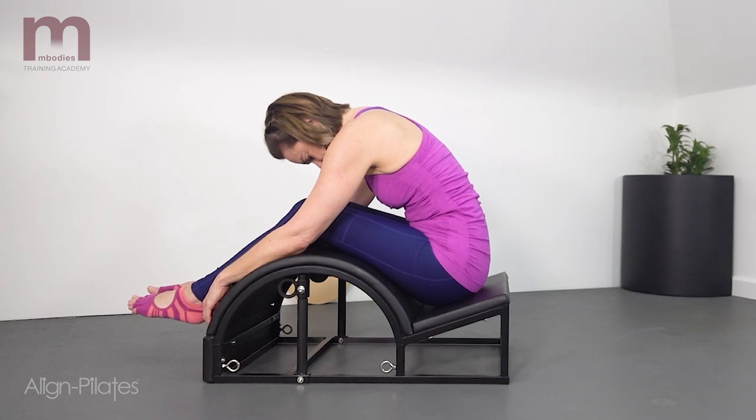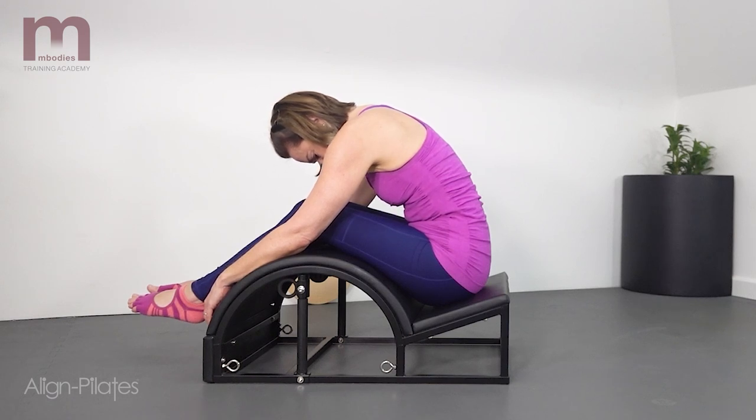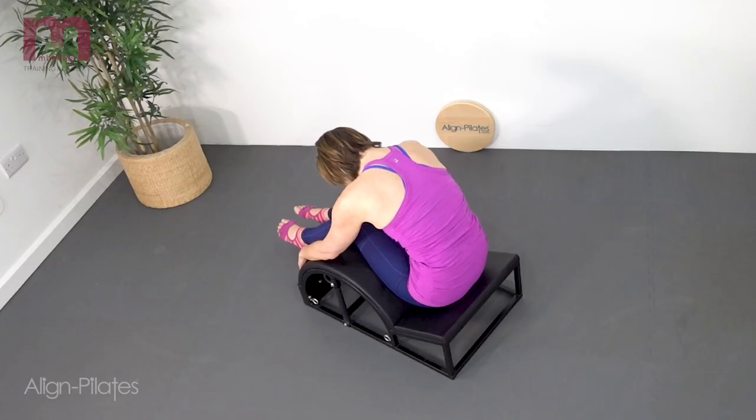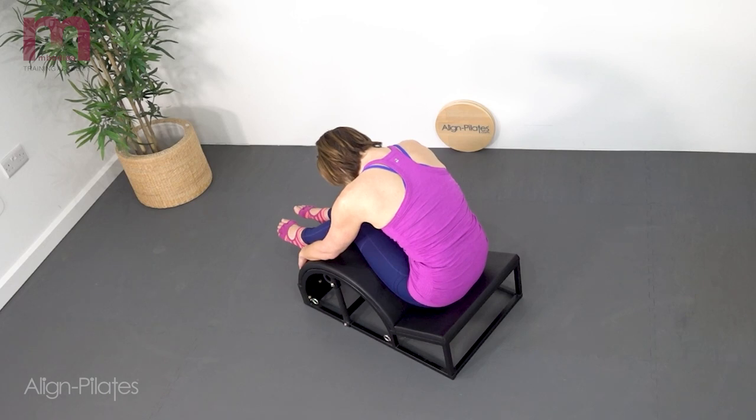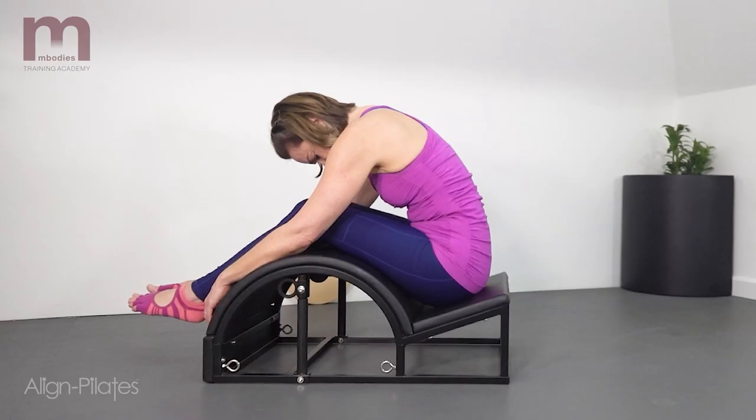Seated in the step with the legs draped over the arc and the torso draping over the thighs, in a relaxed position, breathe into the back of the body. Breathing for about five to ten breaths, focus the breath into the back and the sides of the body.